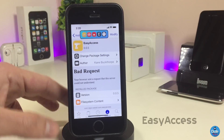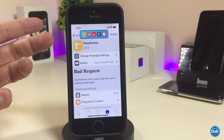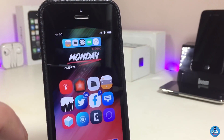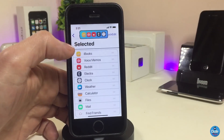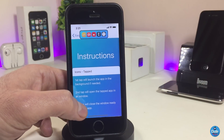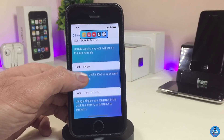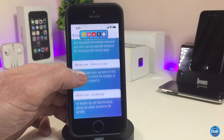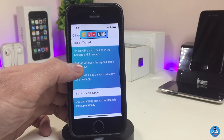The next Cydia tweak is Easy Access — in my opinion a really beautiful and useful tweak. Pretty much it will bring another dock on your front page, second page, whatever you want to call it, giving you quick access to the applications you use most. Because there are so many options under the settings, I highly recommend you read the instruction section at the top to understand how to use the tweak and play with all the options.